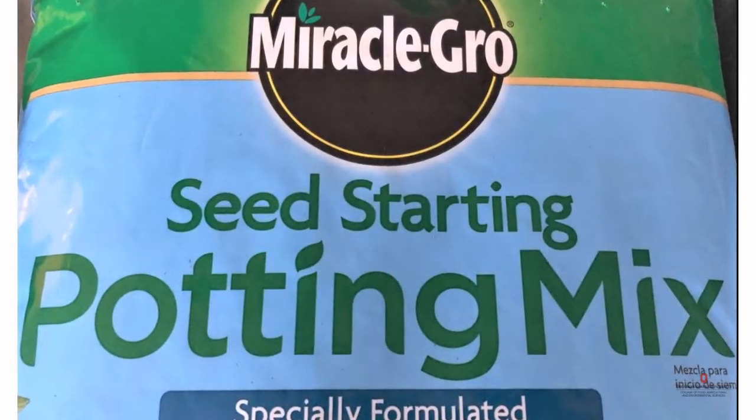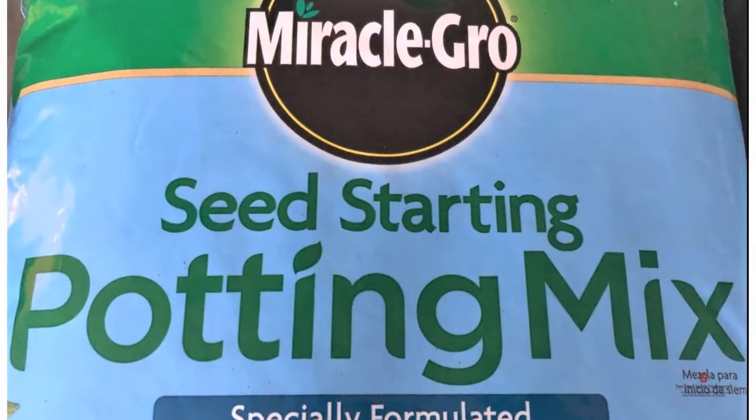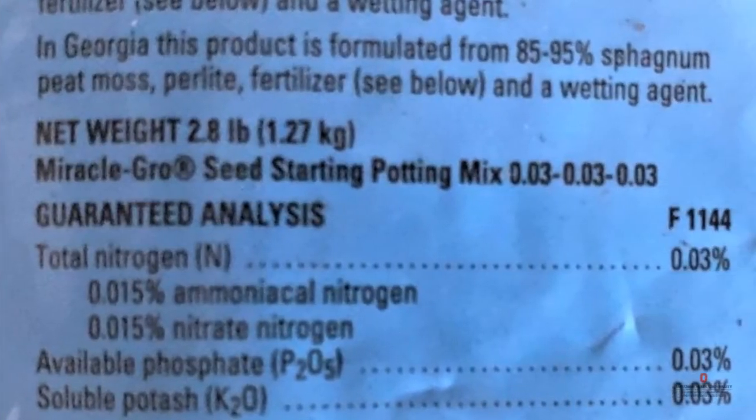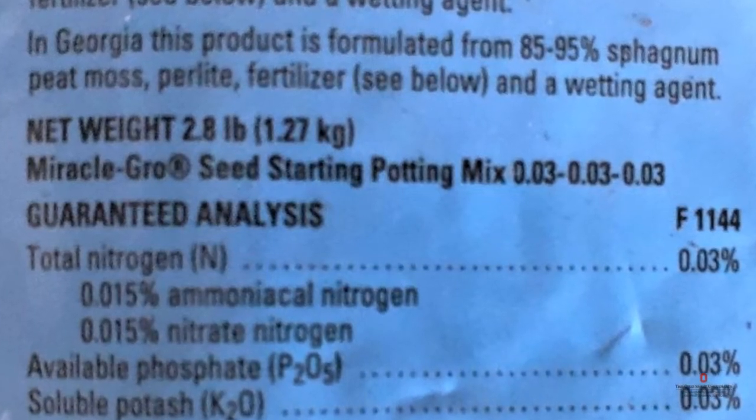We're going to be planting our seeds in a seed starting potting mix, specially formulated to grow seedlings. The mix is a blend of mostly peat moss with a tiny bit of fertilizer added. When you look at a bag of fertilizer, those three numbers in a row stand for nitrogen, then phosphorus, then potassium.